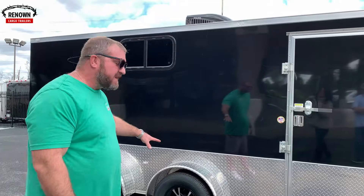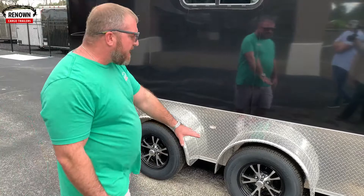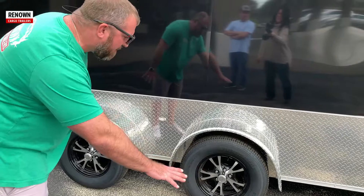This is a seven-wide trailer. You see the fenders on the outside, but it has spread torsion axles on it. Most of the time you have a one-piece fender going all the way across, but you see how the axles are spread out. You never hardly see this on a seven-wide, but you're going to start seeing it a lot. We might try something crazy at Renown Cargo Trailers, and as soon as we do, everybody else starts following.